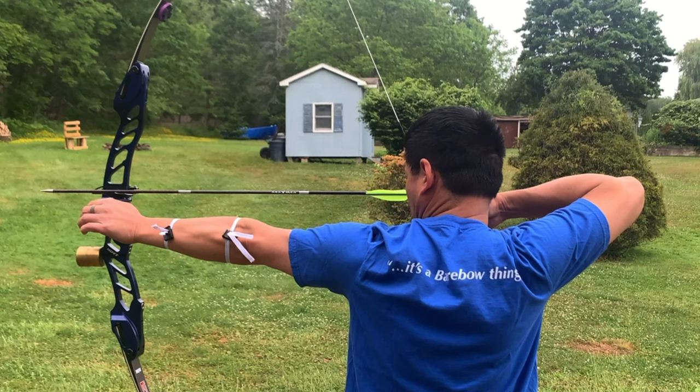This alignment again looks pretty decent — the shoulder-to-shoulder-to-bow-side is good. We have the same flaw on the draw side that needs to be corrected, to an angle more like this. This change will affect my tune, so it would mean retuning the bow based on the new form position.